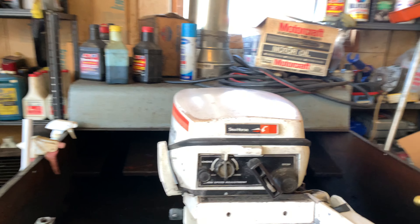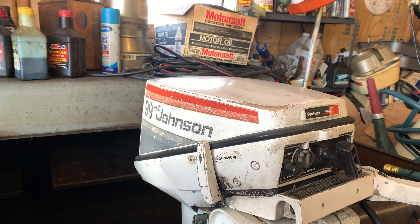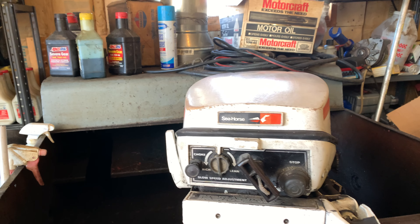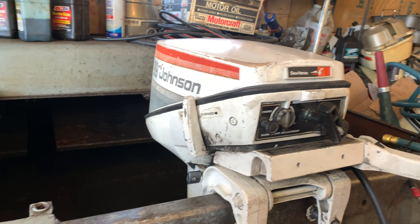So I did that, put spark plugs in it. I had to rebuild the carburetor and rebuild the fuel pump and replace all the fuel hoses on it. I had to put a low-speed fuel mixture knob on it and a low-speed idle knob on it, and we got it up and running, and it seems to be running pretty good.